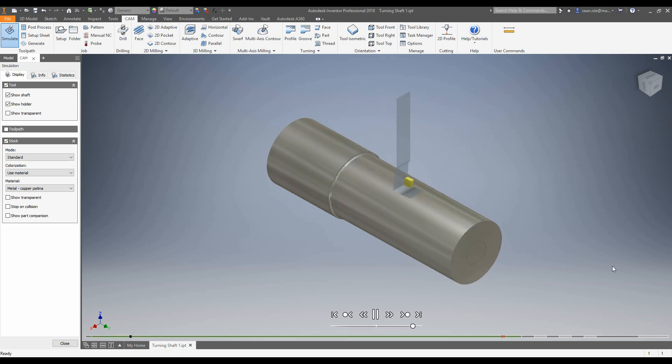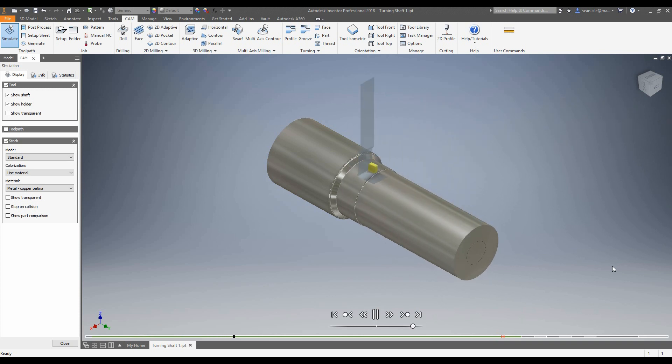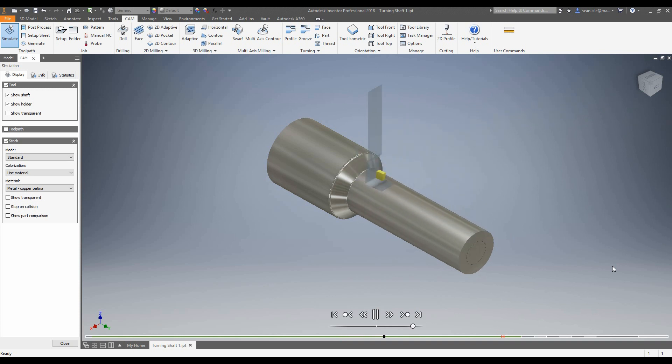Hi and welcome to another video from Man and Machine. My name's Sean, I'm one of the CAM experts here, and today we're going to be having a look at some mill turn. This won't be a deep dive so we're not going to cover absolutely everything, but we will add a couple of turning toolpaths and then go through adding some milling toolpaths. So let's jump in.